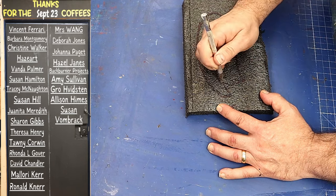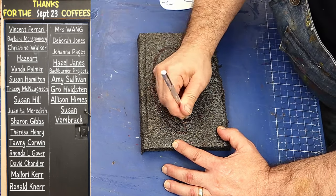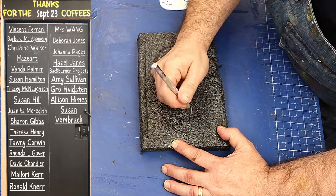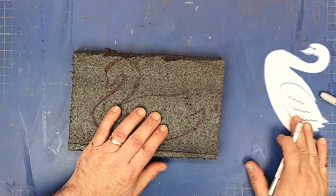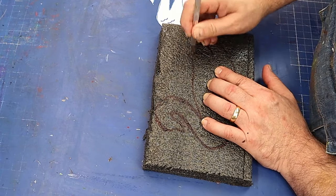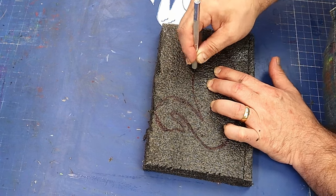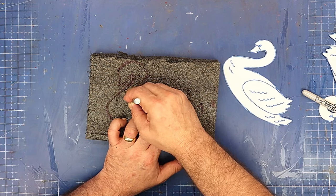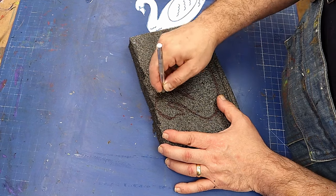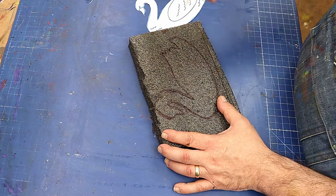Quick thank you to everyone that got me a coffee last month — I can't tell you how much I appreciate it. I'm currently saving all the coffees because I'm having to move house and I can't take my studio with me, so I'm going to have to reset up from scratch. To allow me to keep making videos on both channels, that's what I'm saving the coffees for. If you'd like to buy me a coffee, the link is in the description below.